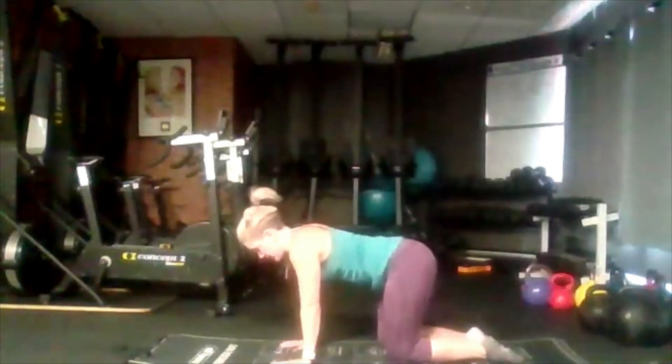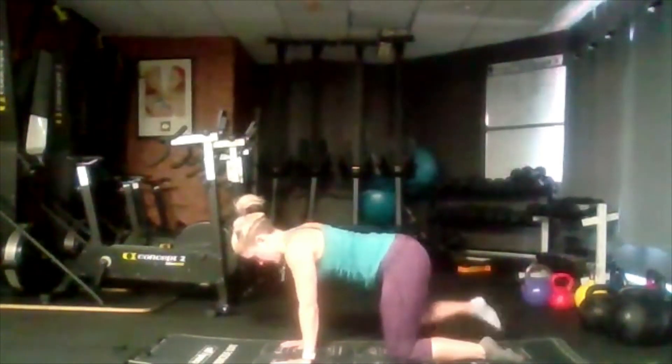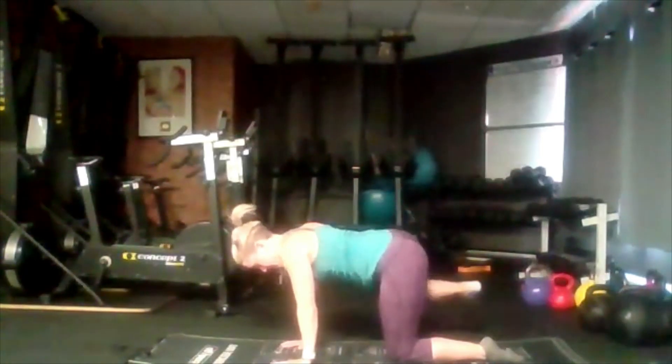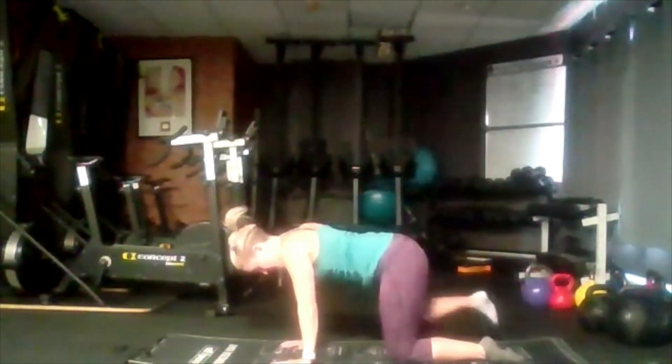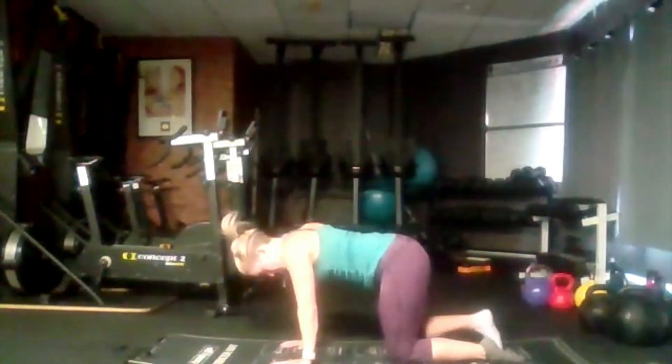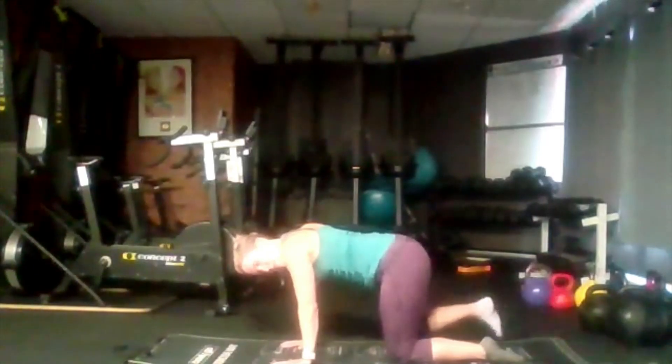Now go to the opposite side. Again, try not to rotate as much as possible, keeping our body as square as we can, using your core to maintain balance. Exhale, lift up, inhale, lower.